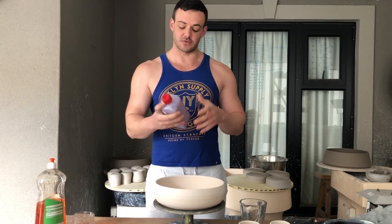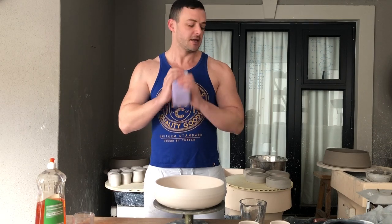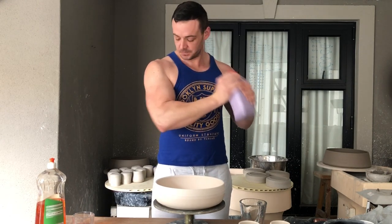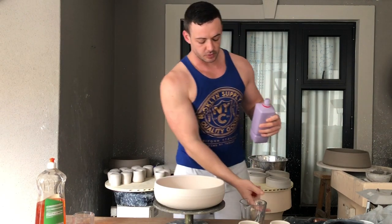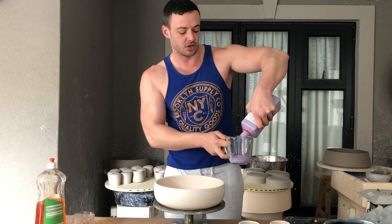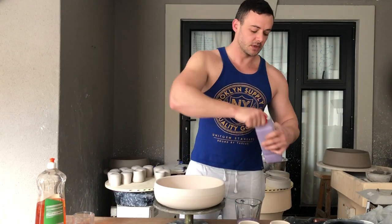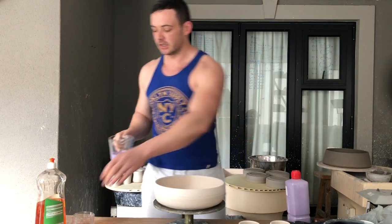I've got blue underglaze — this is what I use to do the dark blue bubbles. Give it a good shake, pour it into any container. I usually use a mug, I just thought I'd use a glass thing so that you can actually see. Now the way this is, it's a bit thick so I add a little bit of water to it.